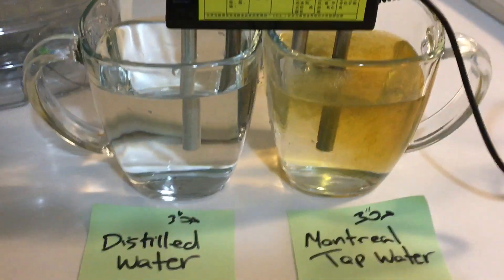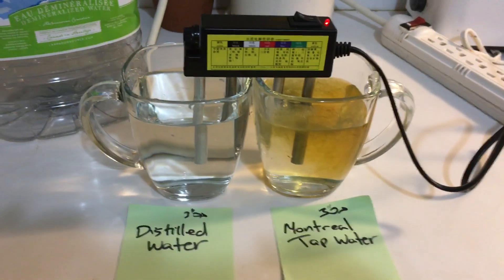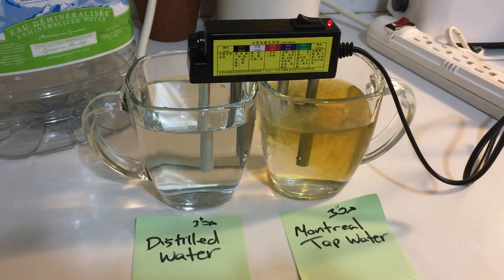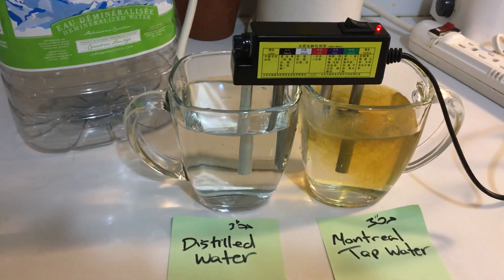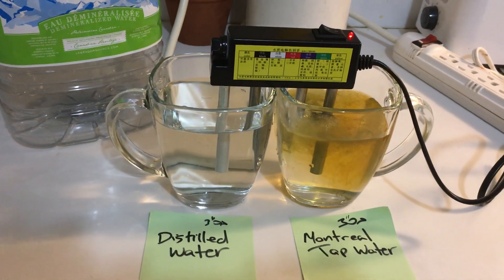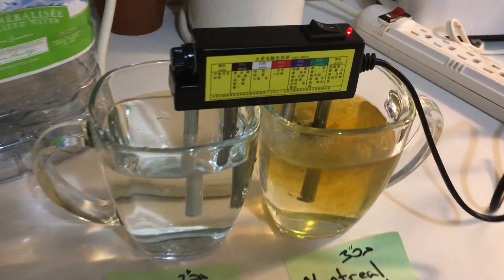Demineralized or distilled water. So we're up to two and a half minutes. I've seen this experiment done by people in France and in the United States. This is Canada. This one is getting a little bit of bubbles, yeah, but not as much as the other one — there's bad stuff in there as you can see.